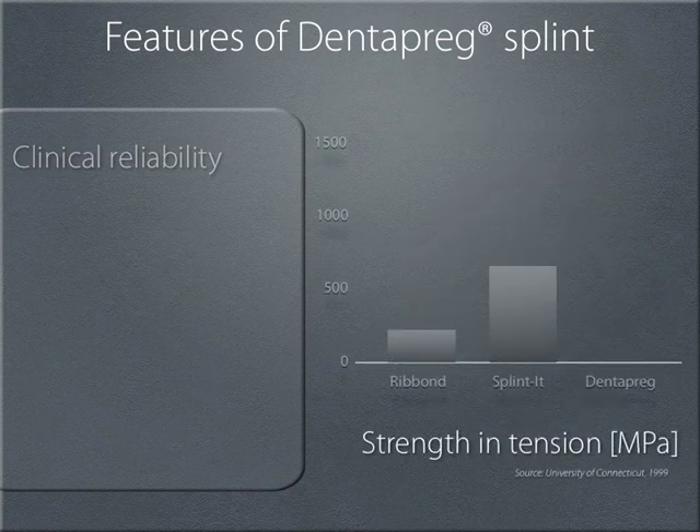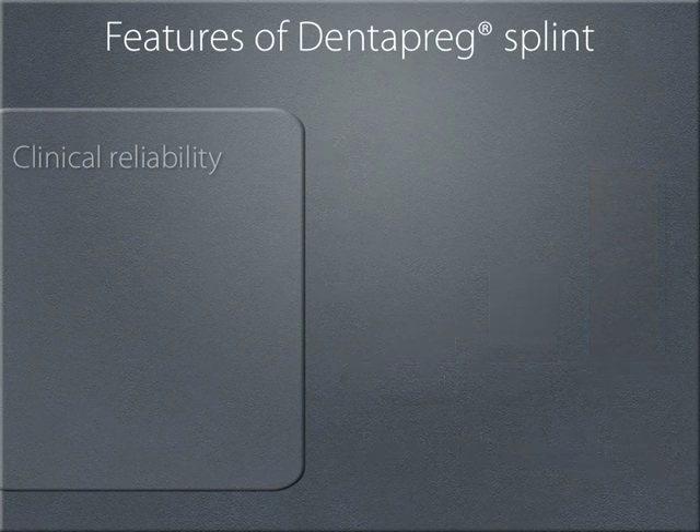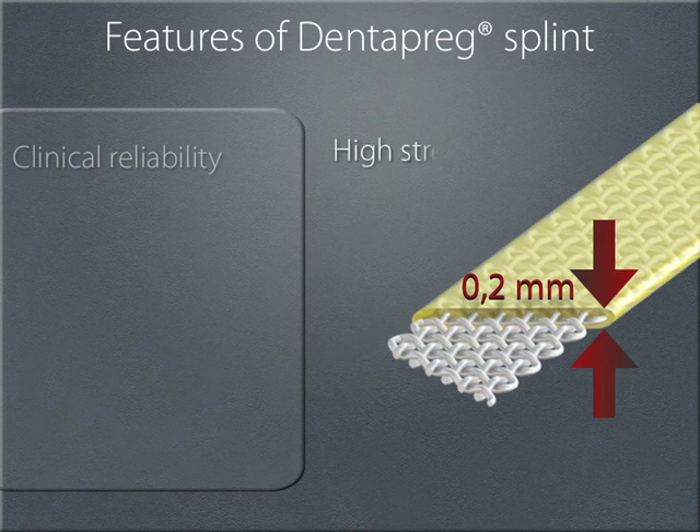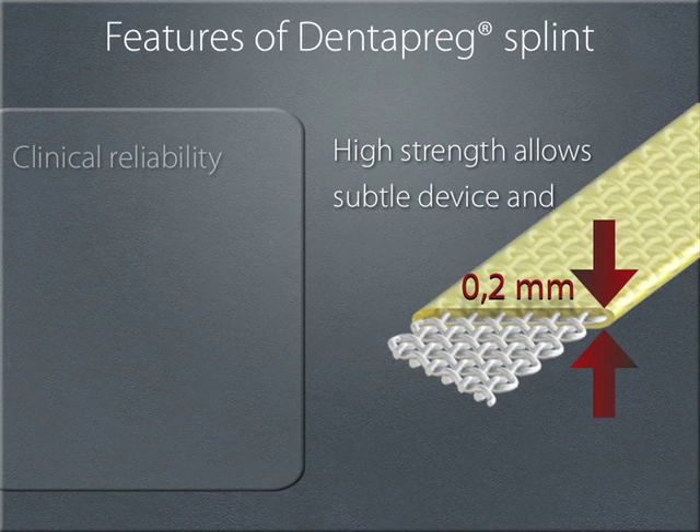Dentopreg uses special glass fibers which provide the highest strength and tension. As we learned, this is the key mechanical attribute of the splint. The higher the strength and tension, the thinner the splint you're able to have. The subtle dimensions, plus the color and opacity, when combined with flowable composite, provide the final outstanding aesthetics.